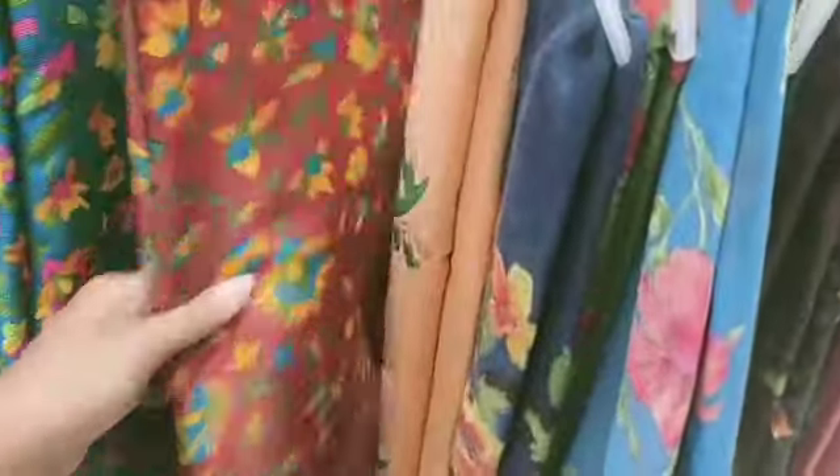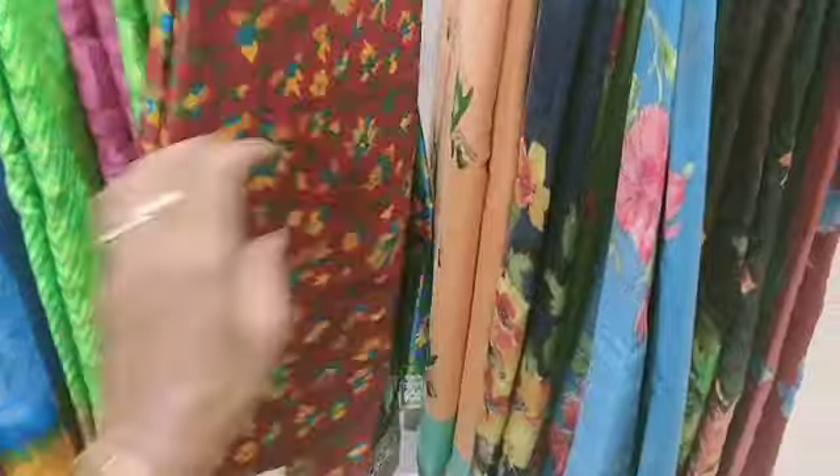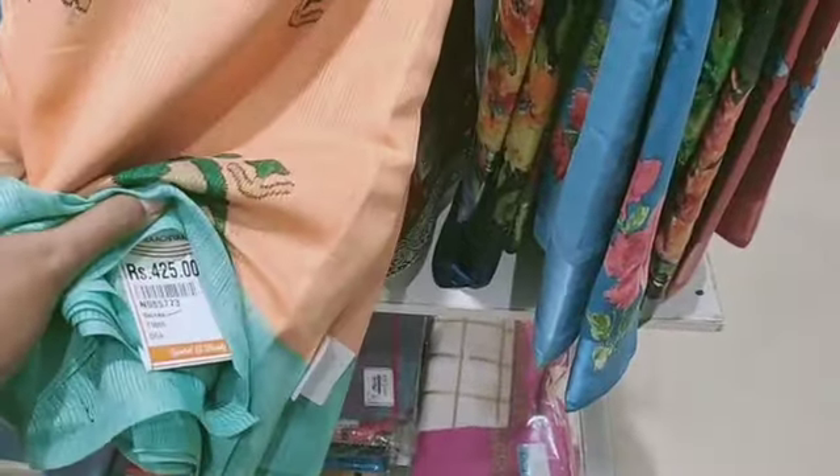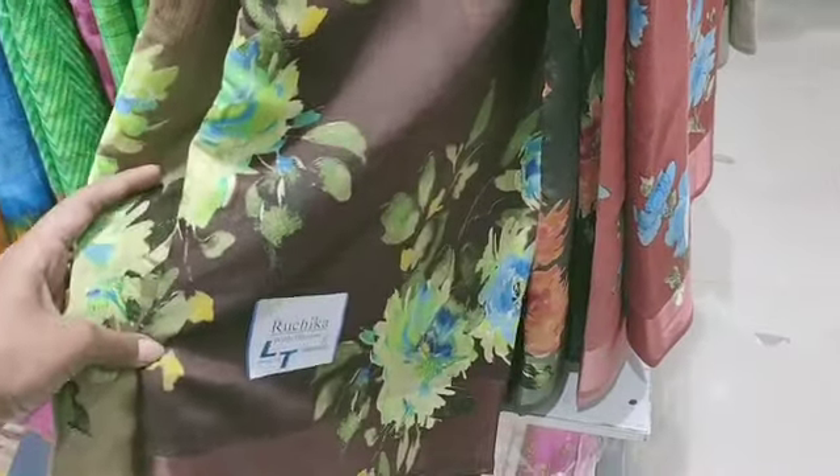We will see the size of this. There are many colors. They are soft and smooth. Semi-cotton sari. It is very comfortable. You can wear these in different colors.